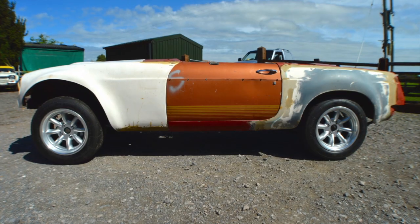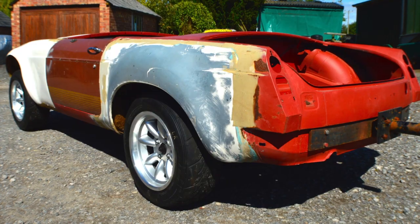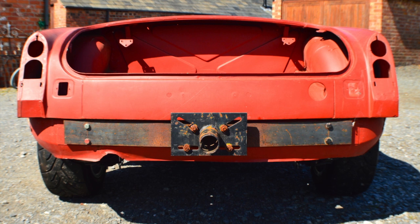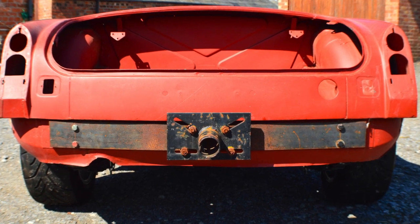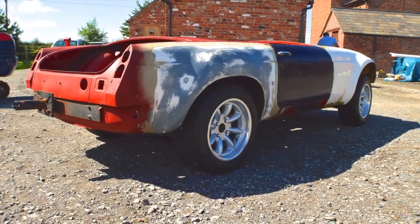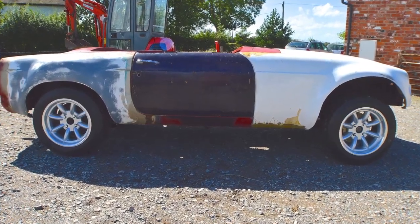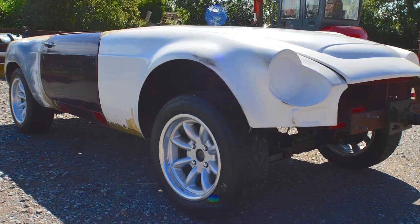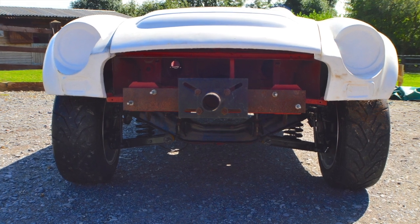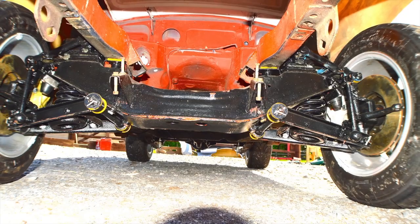Welcome to the sale of our MGB V8 Sebring Roadster project. This car is based on a good solid shell. As you can see, it's got the full Sebring kit with numerous extra bits to go with it. It's been started by a very skilled engineer who has paid fantastic attention to detail. Please take a good look — it's a well worth project that you may well be interested in.